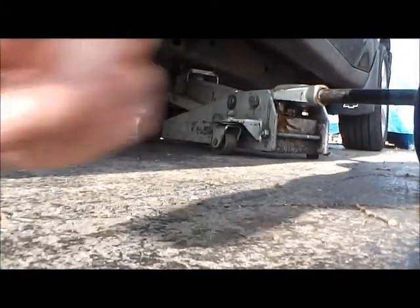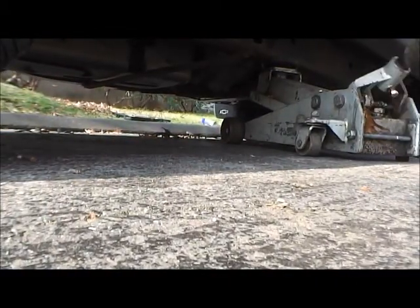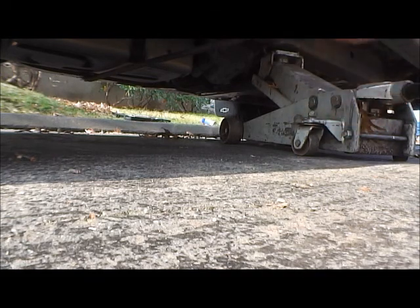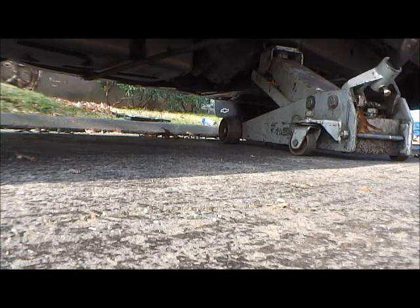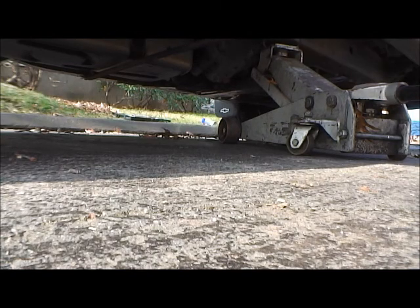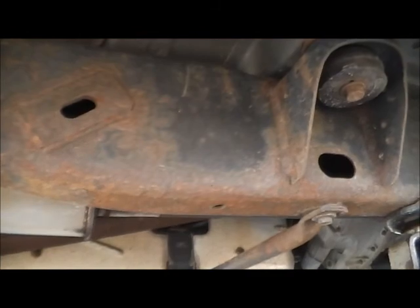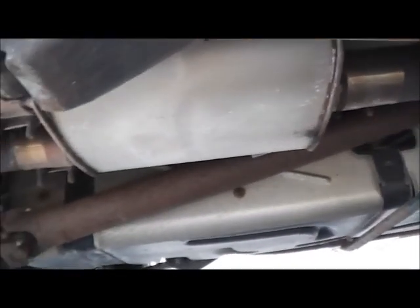I bet you guys would like to see me crank this puppy up. Is she off the ground? Yep. All right, well I'm gonna take these tires off, clean up my stock wheels, and put my stock wheels on. Plus I'm also gonna grease the frame - it's rusted. I already greased the other side. Well, you got a rusty drive shaft too.